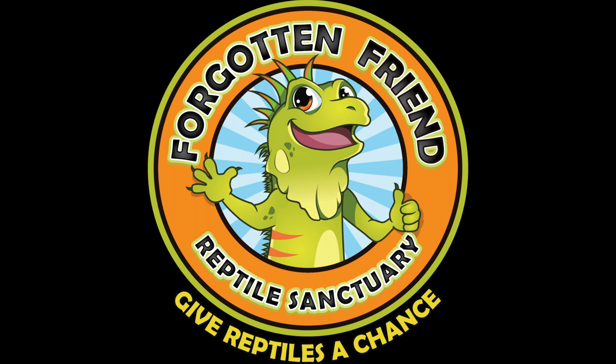Leave some comments below — what were your favorite features of the turtle garden, and what are some features you would like us to add? Thanks for giving reptiles a chance. If you enjoyed this video, please smash that like button, subscribe to our channel, and check us out on Facebook and Instagram, or visit us for more reptile fun at ForgottenFriend.org.